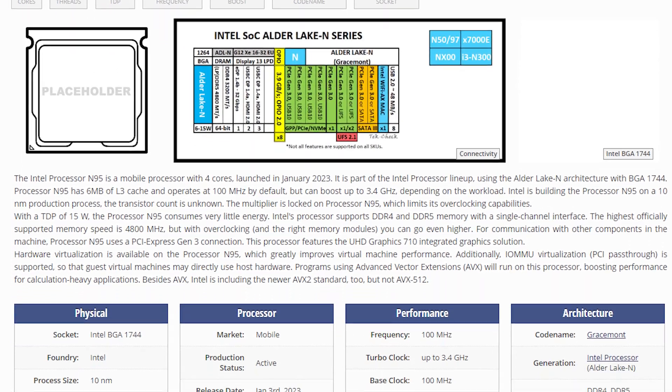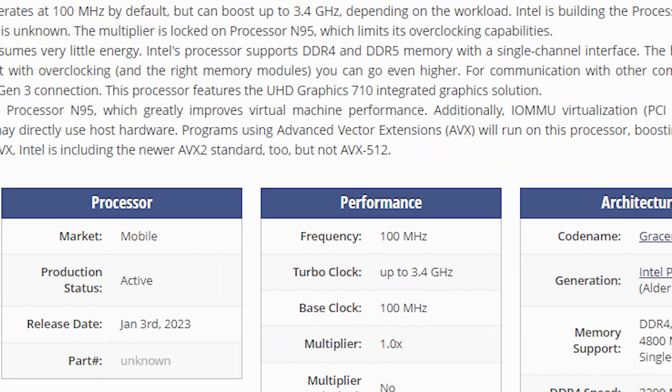The base frequency of the N95 is only 100 megahertz, so when it's just sitting there idling it's literally just sipping power from the wall.